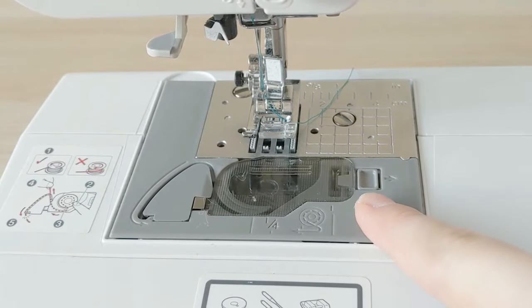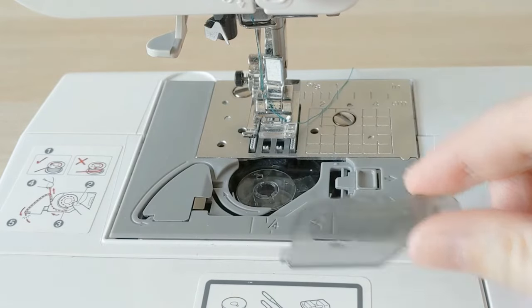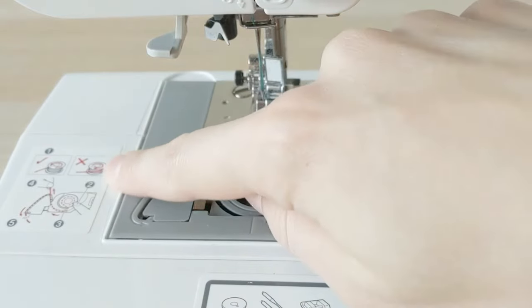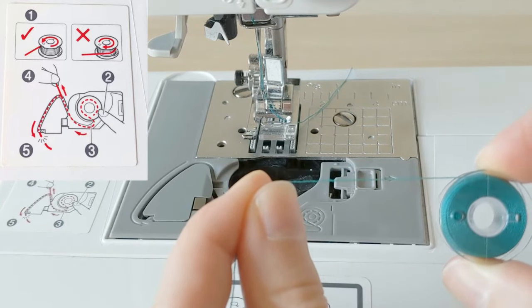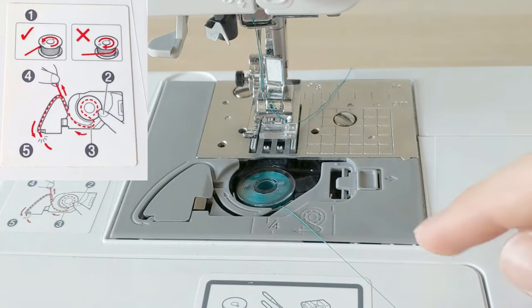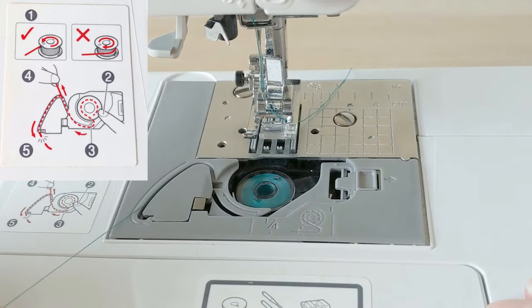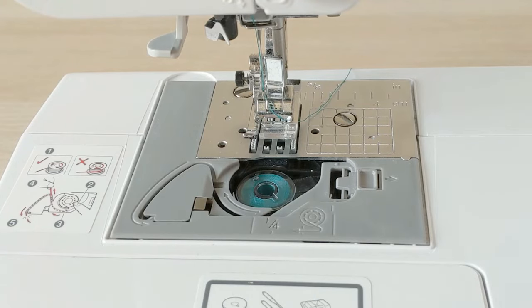First, remove the cover by pulling this little button to the right, like the arrow shows — the cover pops up and you can grab it and remove it. Reach down and grab out the empty bobbin. Now grab your full bobbin, but before inserting it, look at the diagram sticker on your machine — it tells you the right way to insert it. Mine says the thread should come off counterclockwise. Insert it, then go under this little plastic arm, up and around, down, and pull it towards the right — it actually cuts the thread for you.